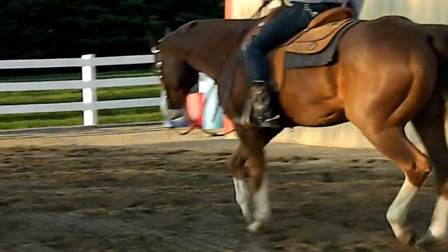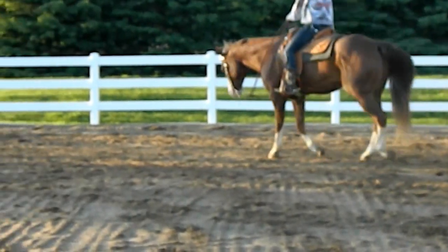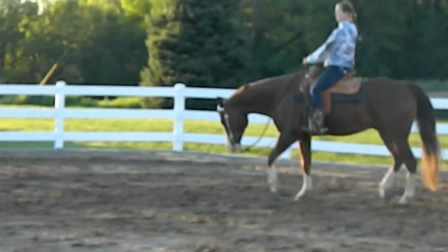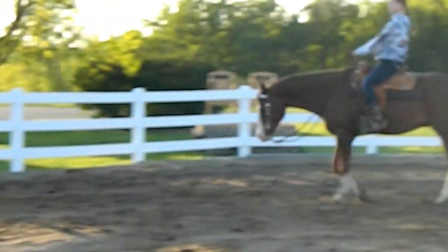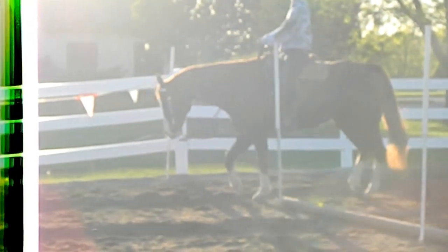Which is really nice because some judges come right up to you and ask you to back up. And if you're yanking on their face to get them to back up, they're going to dock you a lot of points. But if you can just dig your spurs right in and he'll back right up, that'll gain you favor and it'll help you place better in the show pen.